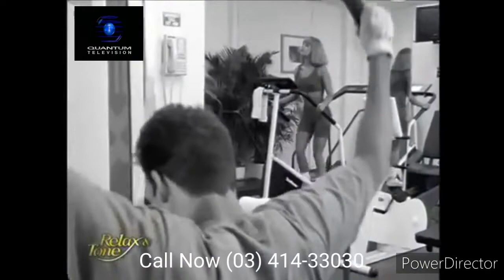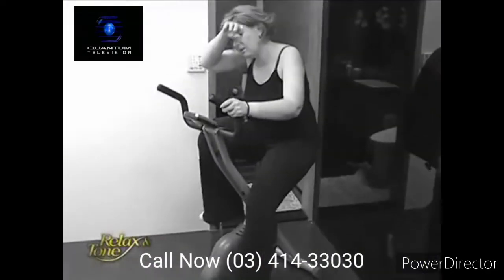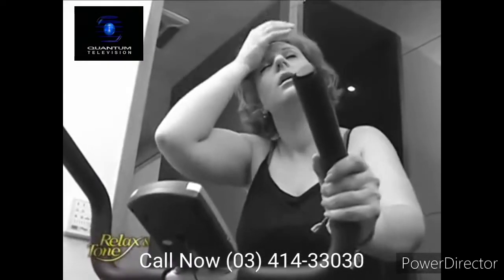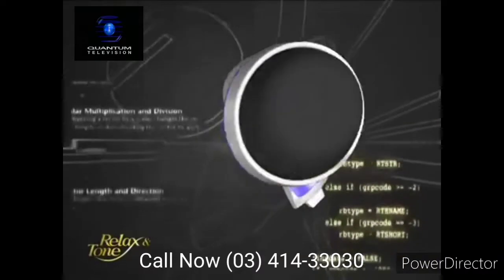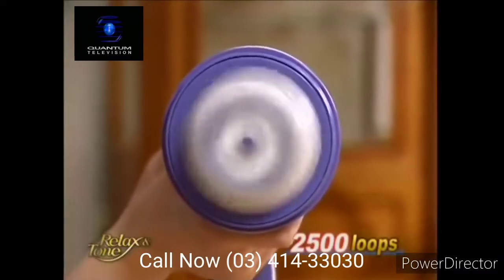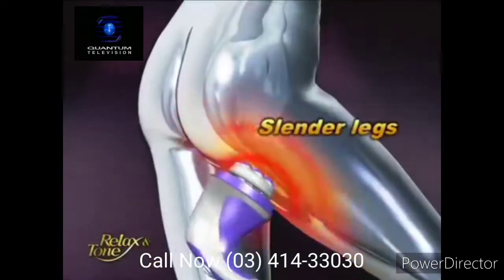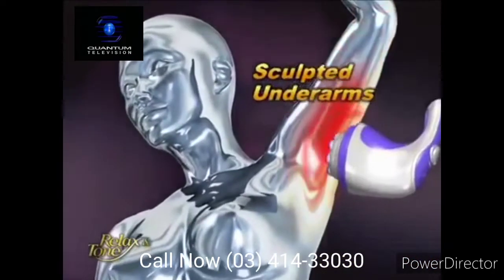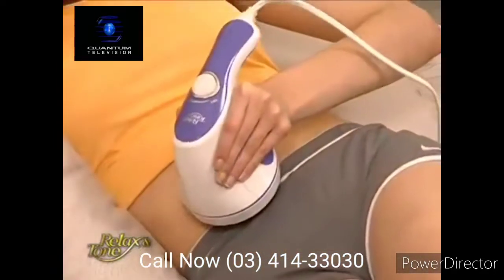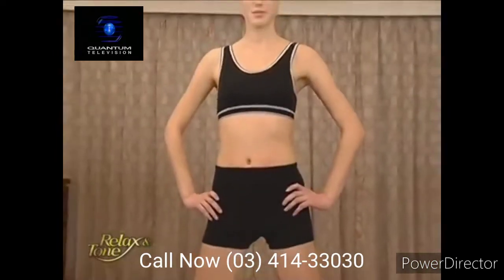Are you tired of spending painfully long hours in the gym, doing multiple workouts in order to sculpt different parts of your figure? You can forget about working out the tiring way. Relax & Tone can get rid of any unwanted fat effectively. It oscillates over 2,500 times per minute, guaranteed to give you chiseled abs, slender legs, sculpted underarms, and perfect buns, while you sit back and relax whenever and wherever. The Relax & Tone is your ultimate workout genie.